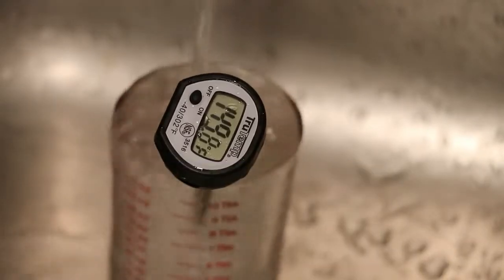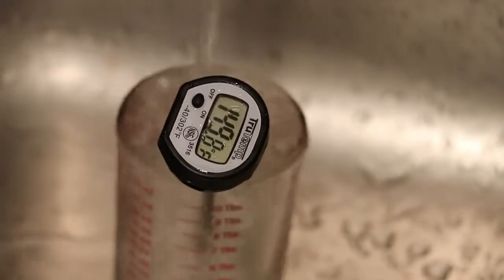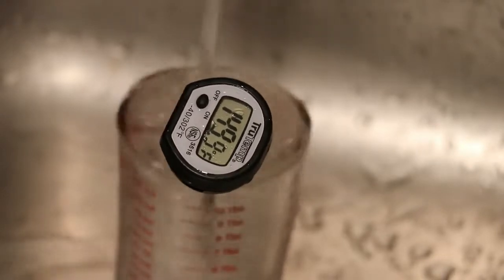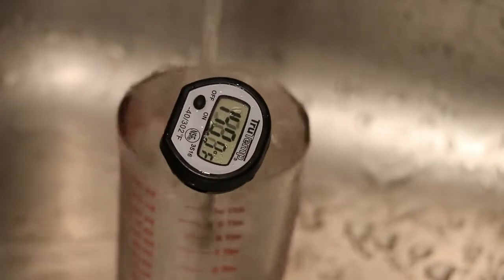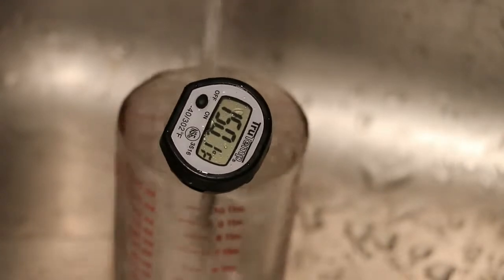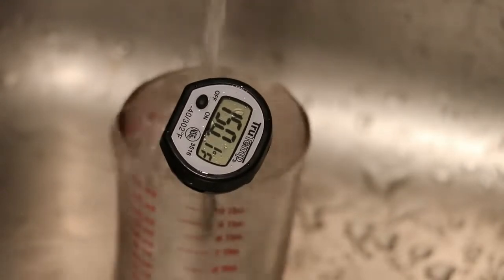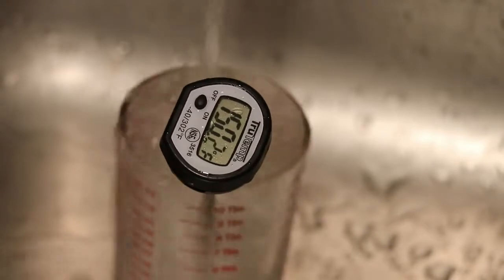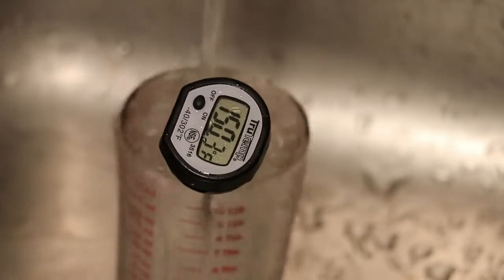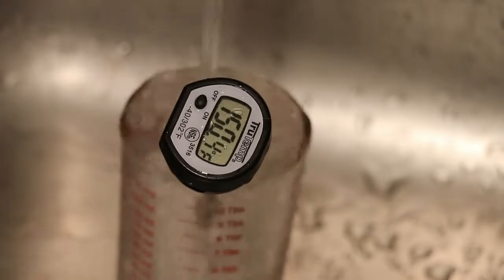Hi everybody and welcome to The Avid Show's 3D Test Kitchen. I'm your host Fergie and today we'll be using PLA in the kitchen. I've used water to try to soften tape to remove it from the bottom of the print. I'm using tape on my heated bed and I noticed something really crazy.